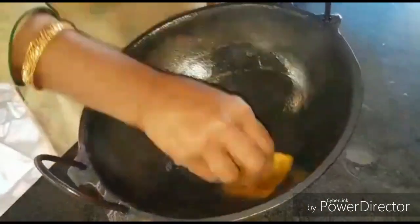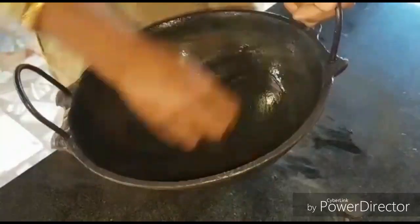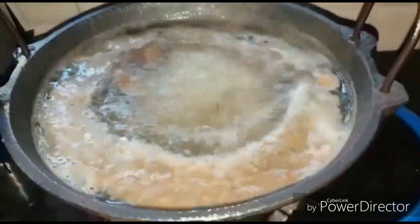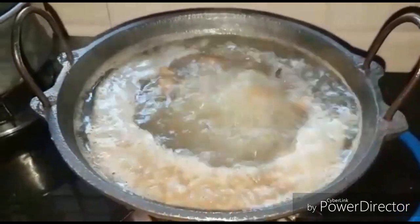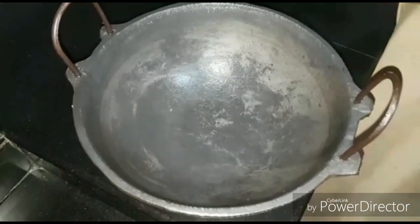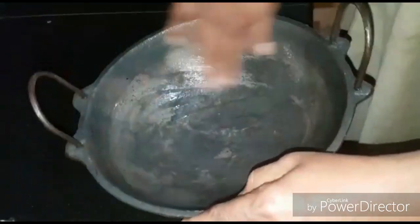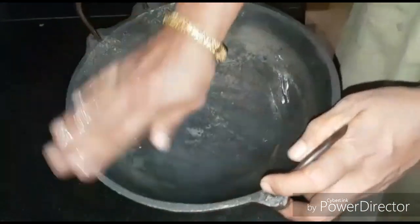This is the third step of the process. The first step is to glue, the second step is to remove, and the final step is to clean it up. This is the last and final step.